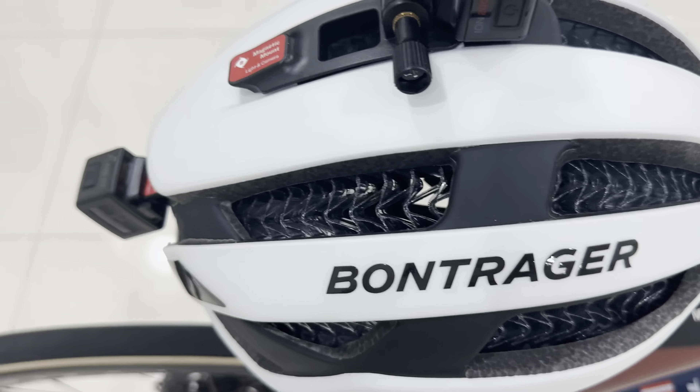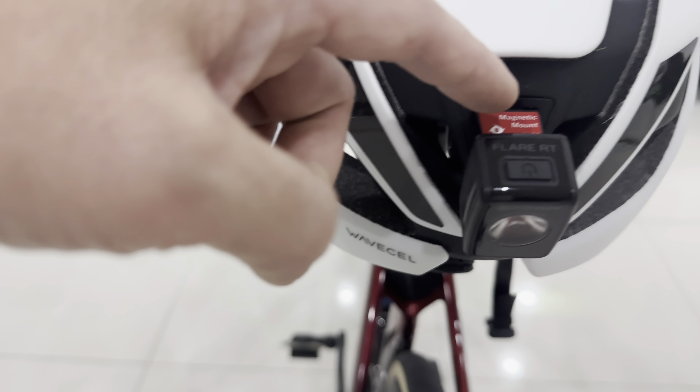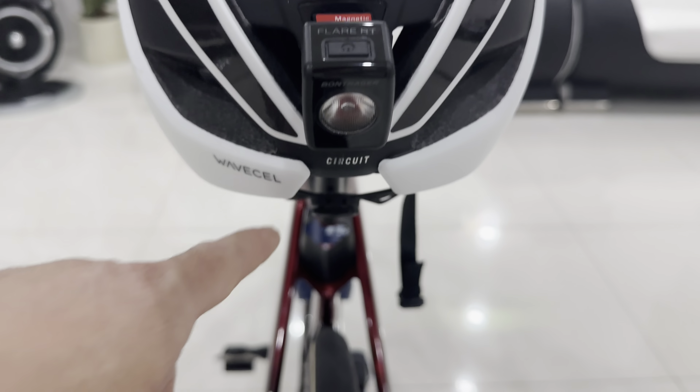So let's move over here. I've got the Y-Bonger helmet. You can see inside here, this thing called Wei Gel. So it's new technology — apparently it protects your brain.